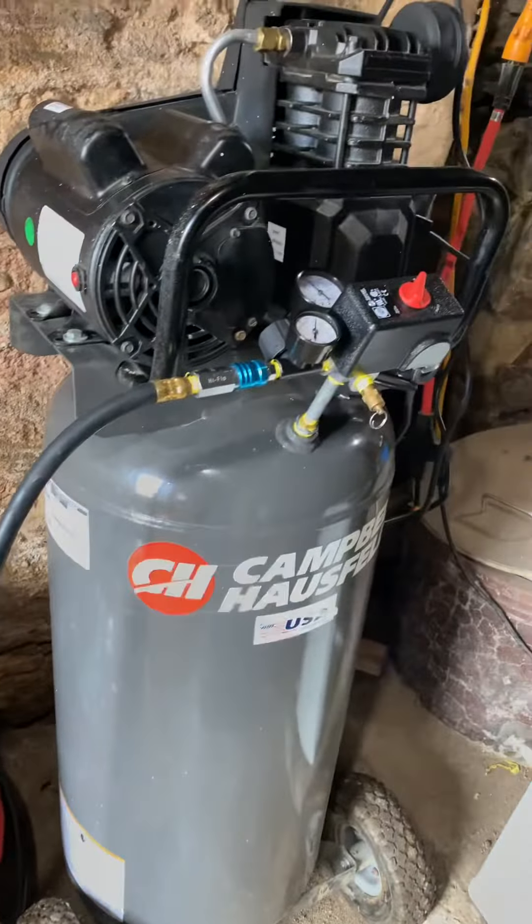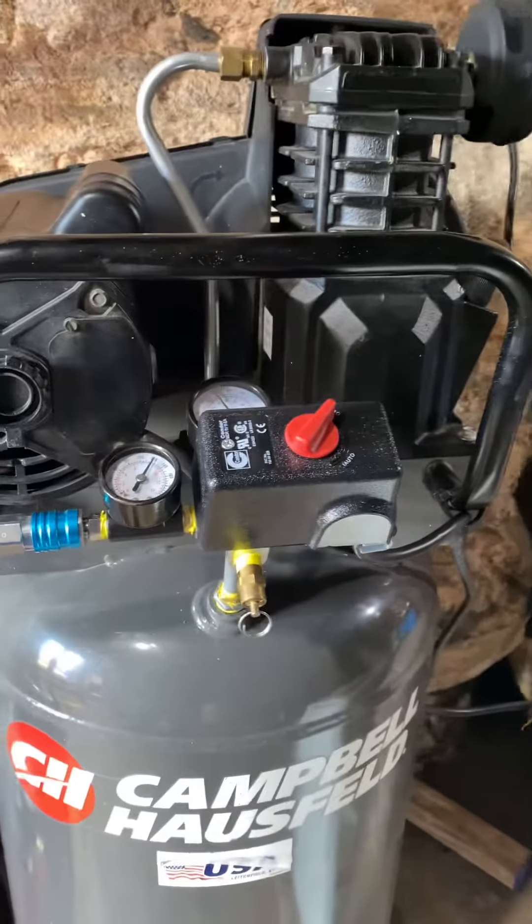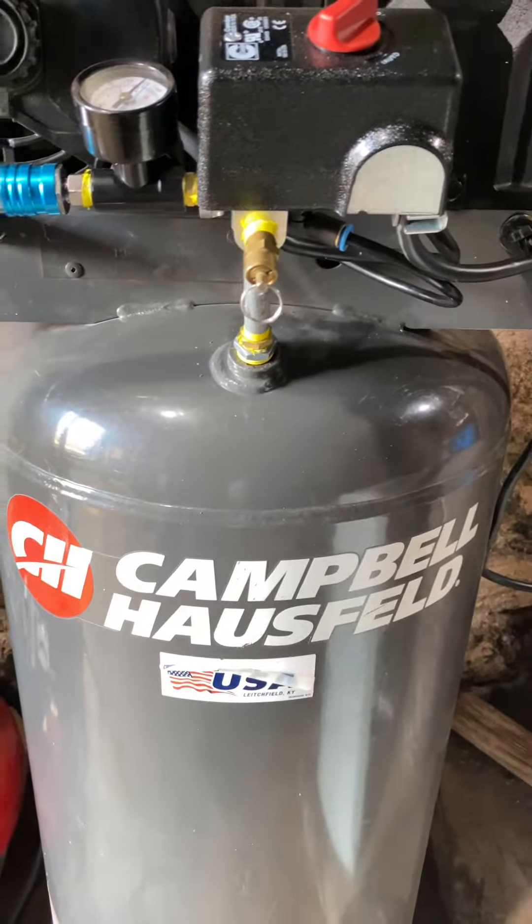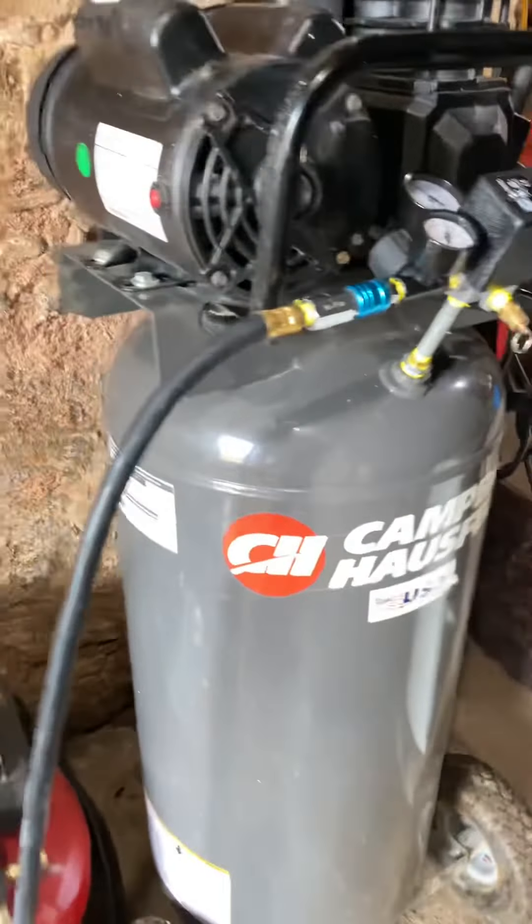This is the new setup. Came to Campbell Hausfeld — I've always wanted one of these, and now I finally got it.